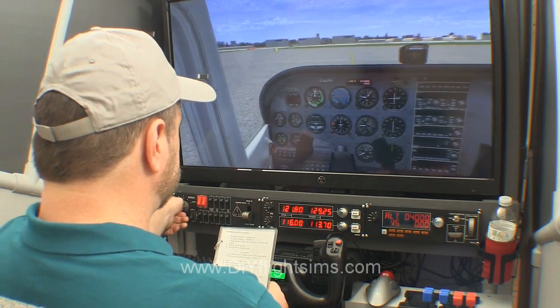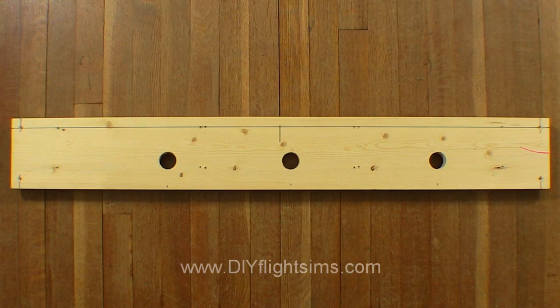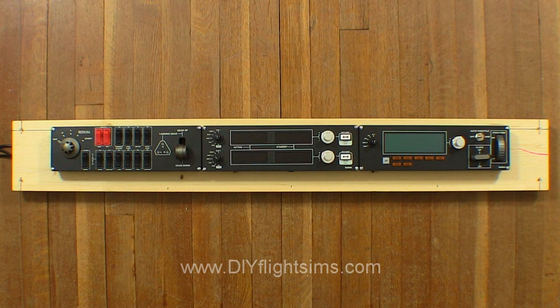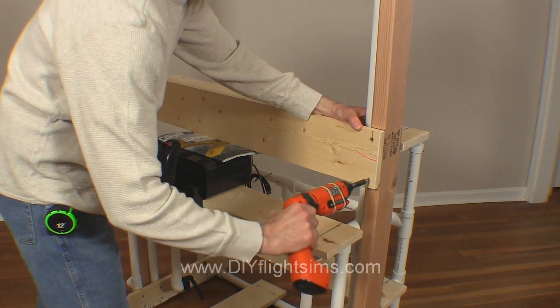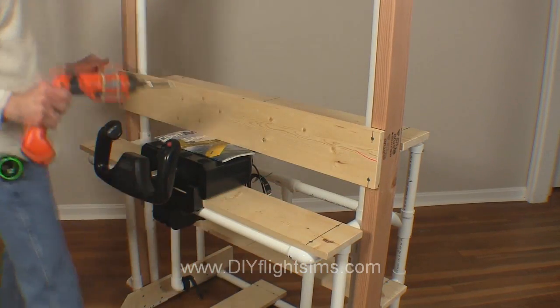Is there a more sturdy and realistic way to install these switch panels? Certainly. You can attach them to a wood board as part of a home cockpit. This gives you the flexibility to position the panels exactly where you need them. Some of the DIY Flight Sim projects already have a 1x6 or 1x4 board you can use for this.